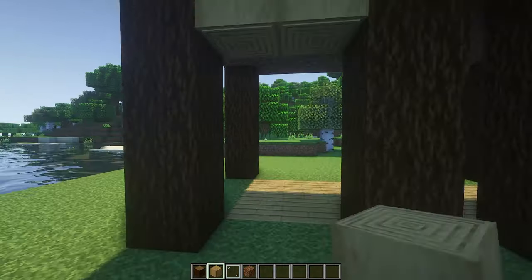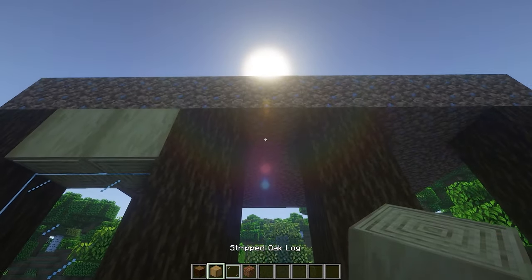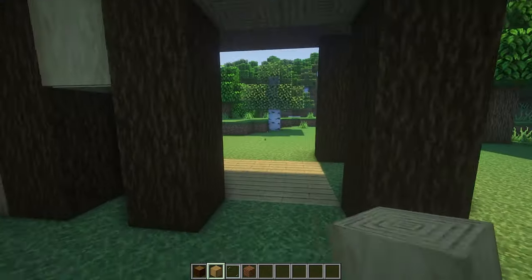From here we can move on to finishing the walls off. This is pretty self-explanatory — as you see they're all kind of exactly the same.